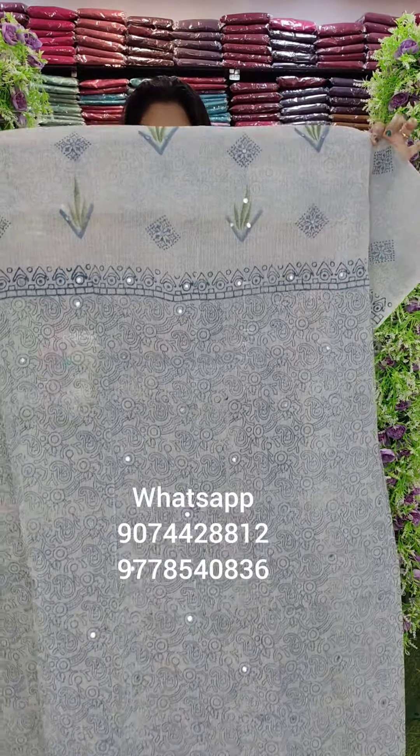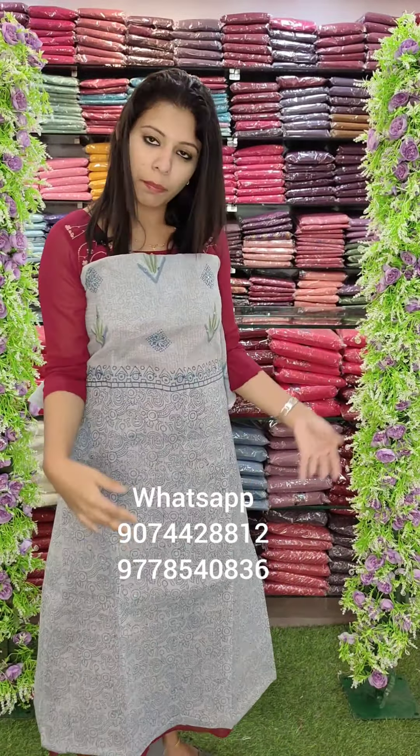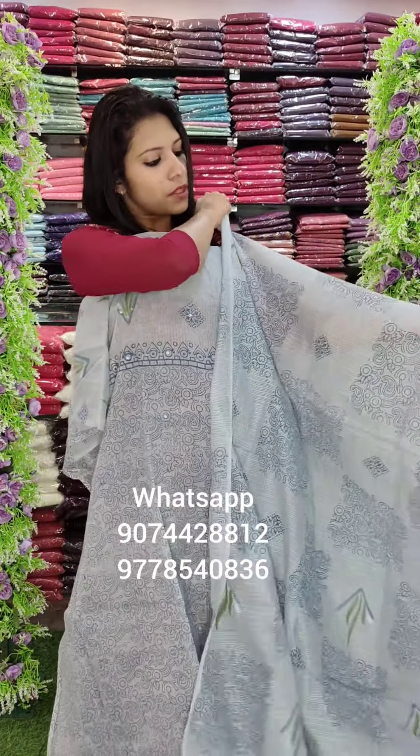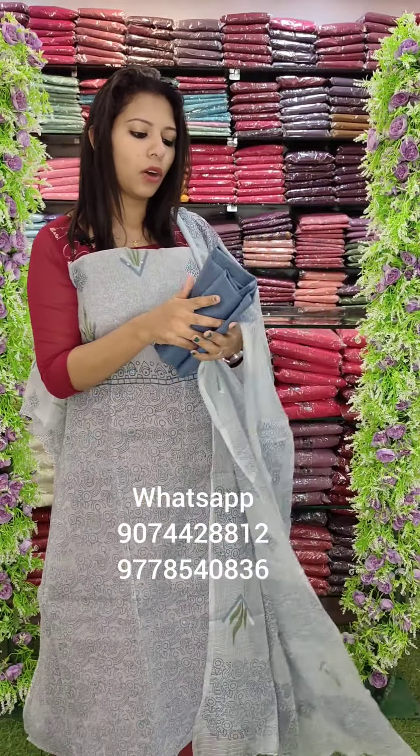Next one is a block printed fabric, ash blue tone. This is a pad pattern with a wrist detail and a cotton bottom.